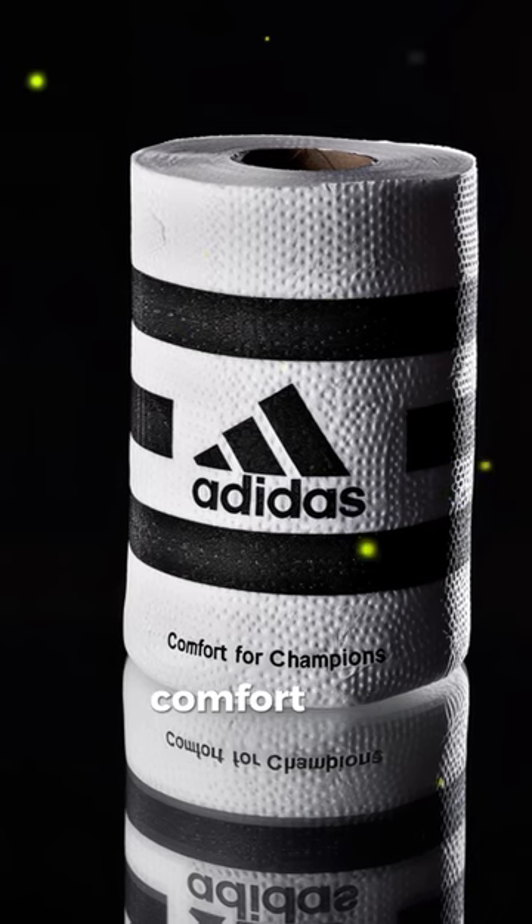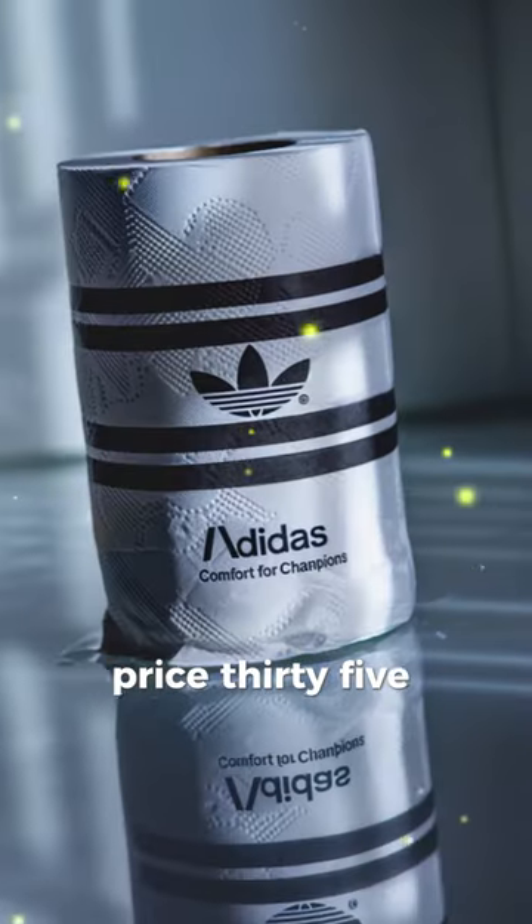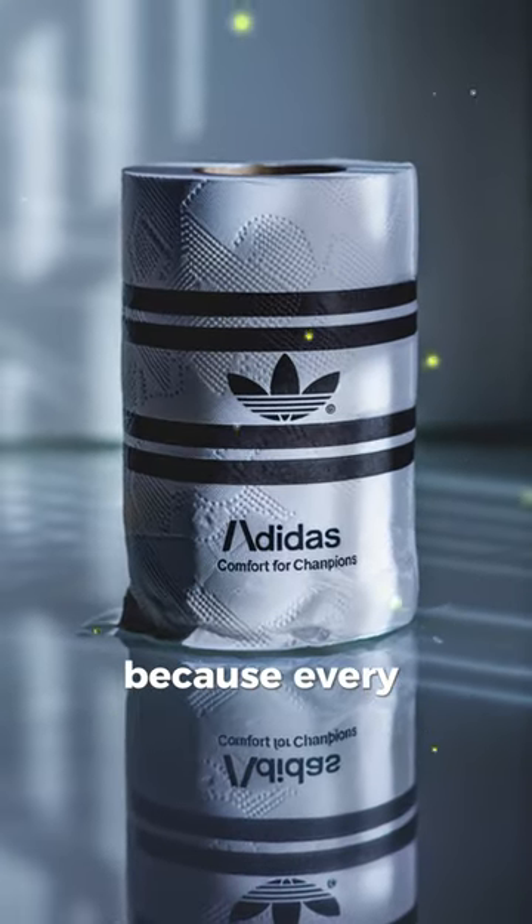Adidas Ultra Wipe. Comfort for Champions. $35.00. Because every athlete deserves a winning wipe.